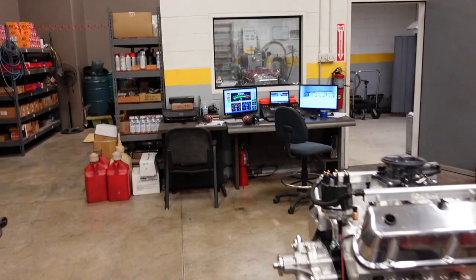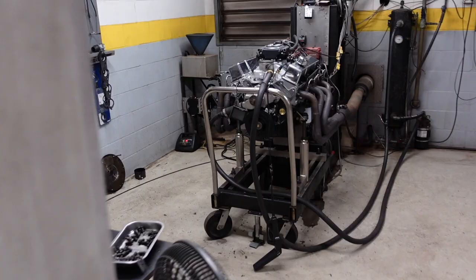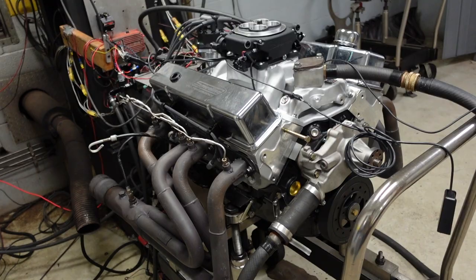In the dyno today I have a 383 Extreme waiting on me to come tune it, run it, break it in, and test it to make sure it's good to go. This engine was optioned with a Holley Sniper EFI along with a Holley Hyperspark ignition system, so both of those components will be tested and tuned together and stay on the engine when it leaves. When the customer gets it, all he has to do is wire in these components to his vehicle — it's already tuned, already tested, and ready to go.